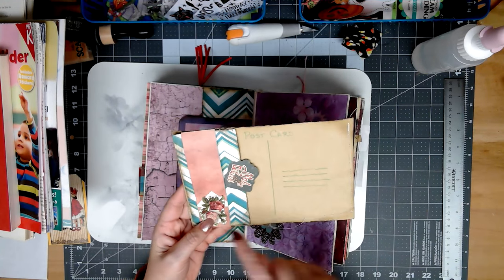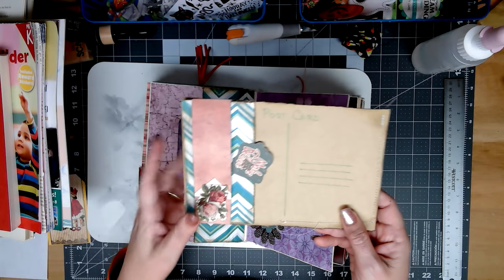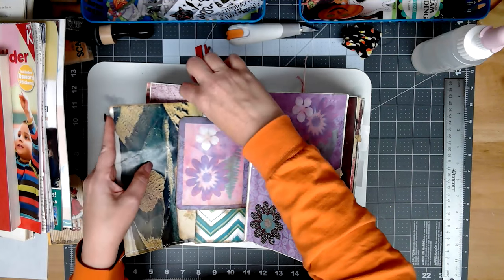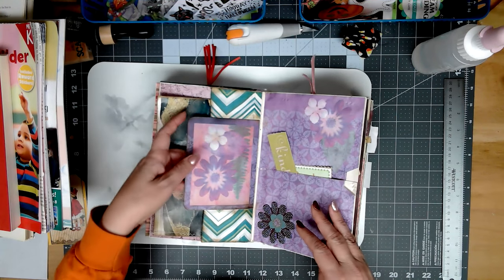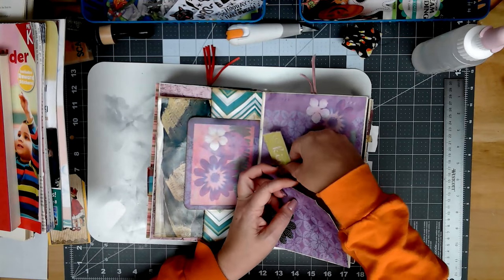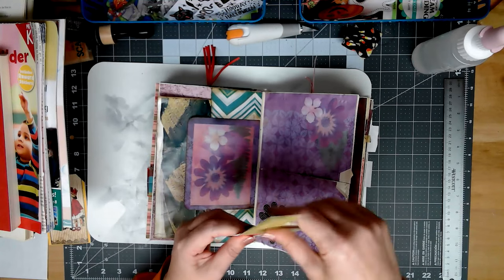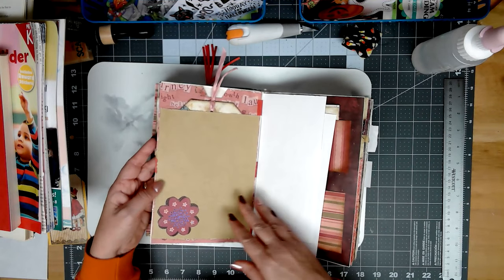This has a belly band — it comes open and this folds out for journaling space in both directions. Lesson learned: I made the little fold-out piece and then realized it just kind of flips open all the time. I should put a belly band on it that opens so you can take it out, open it up, journal on it, tuck it back in, and close it down again. But I had already glued this down, so you can see the seam there.